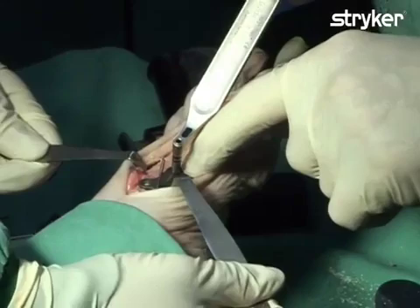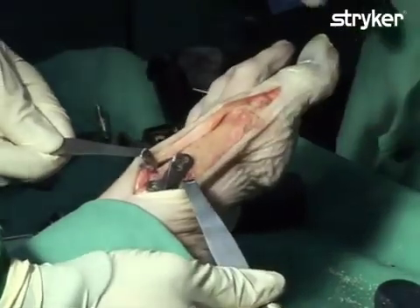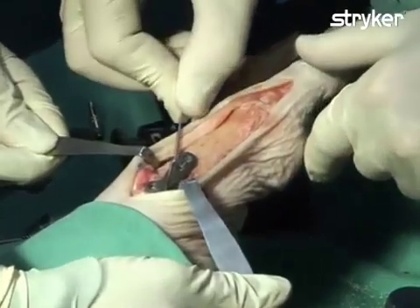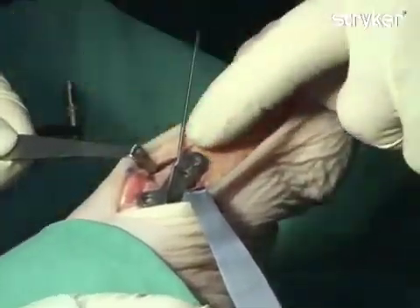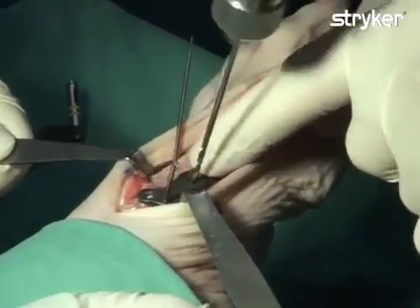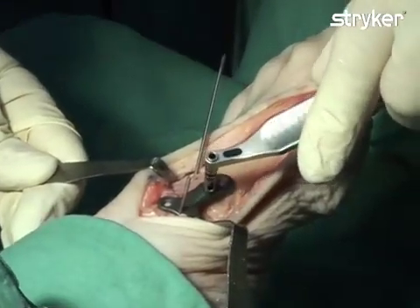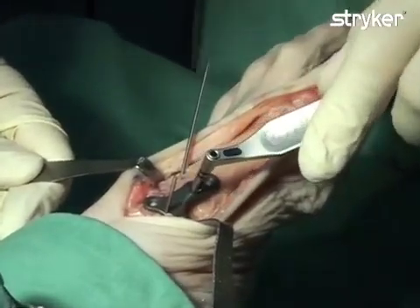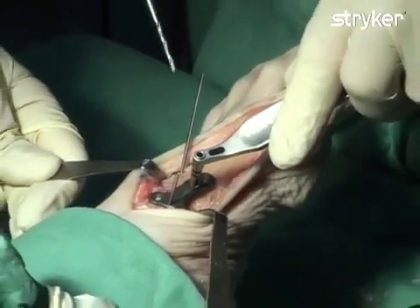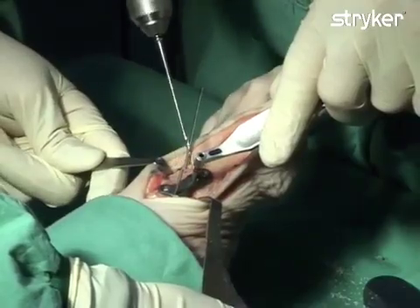Importantly, a main advantage of the poly-axial locking technology found within Variax Foot plates is that if a pre-existing independent lag screw is already implanted, the screw hole can be easily redirected at an angle designed to avoid the pre-implanted lag screw. For example, the drill can be directed more plantar, more dorsal, more proximal, or more distal. Therefore, screw conflict can be avoided between a lag screw and a locking screw.